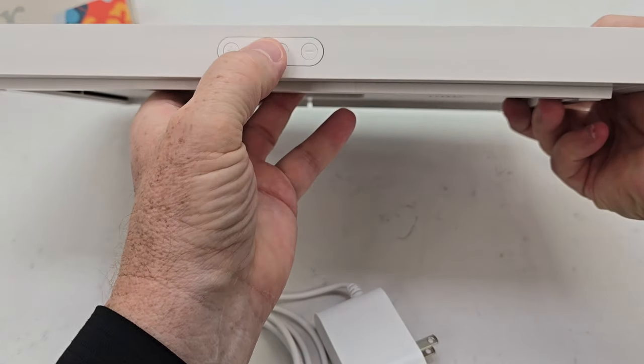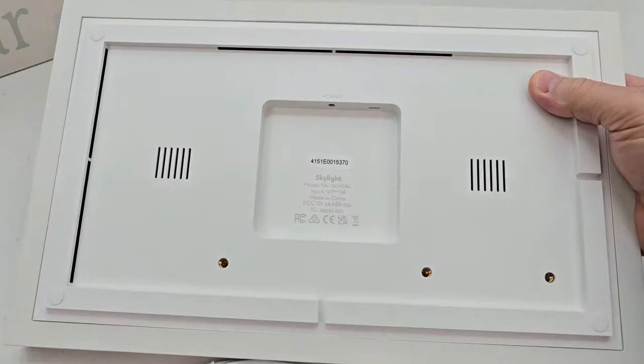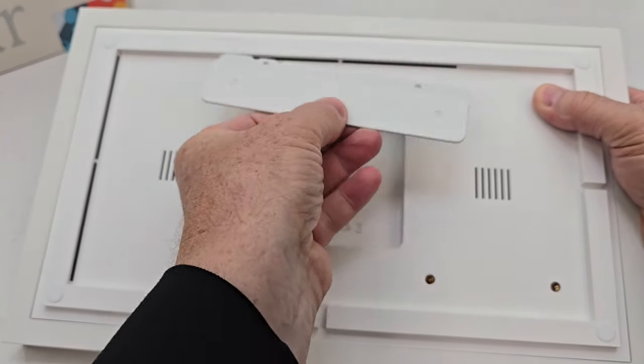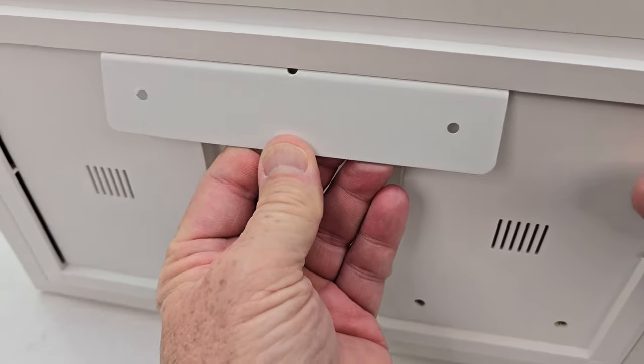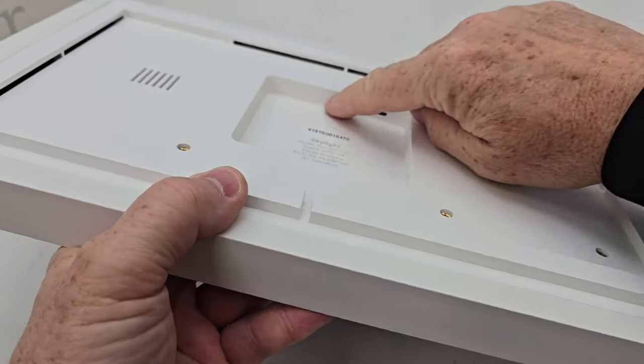Here's the top of it. We've got some buttons — a power button, a volume button it looks like. With the wall mount, you're going to mount it on the wall and then it will fit right in there and hang like that. That's how it hangs on the wall. Looks like there's a power port.